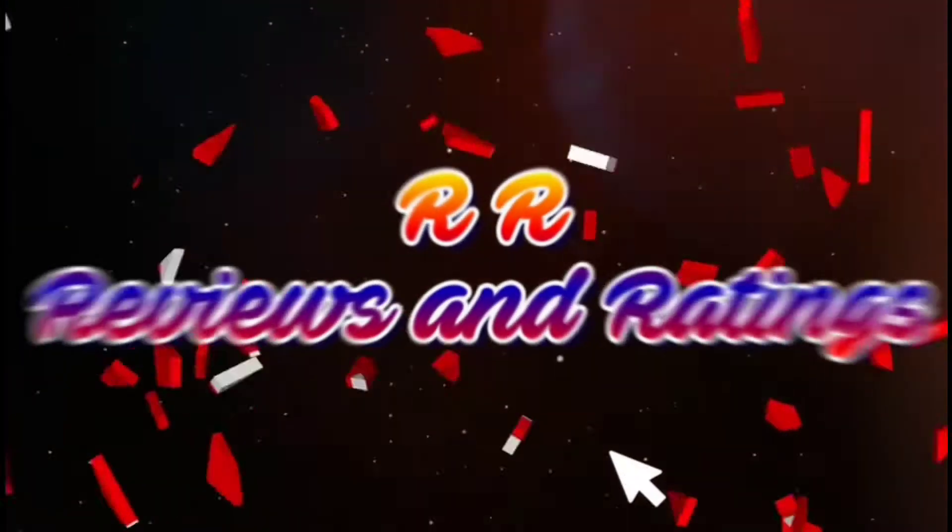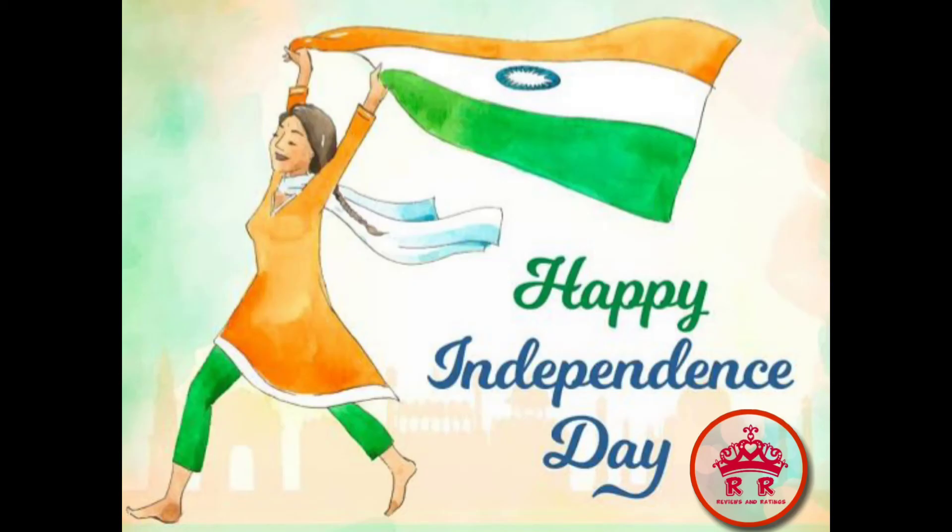Hello world, welcome back to my channel. Everyone is allowed. Happy Independence Day. I am going to do two product reviews today.